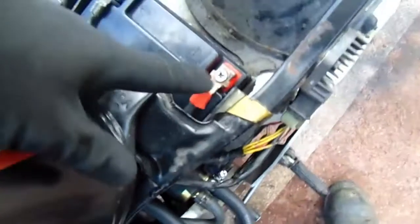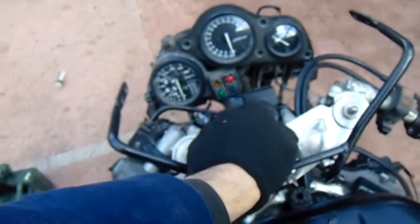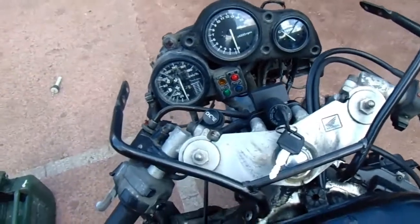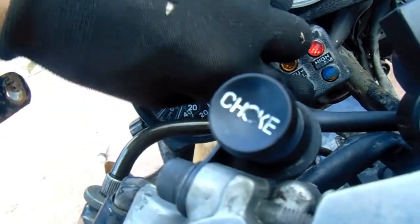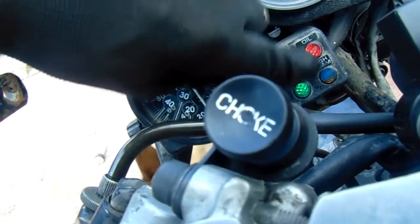After a bit of messing about I got the battery on — I thought I was a screw shot. I've nicked a treat off the Thunder Ace battery. Look at that — the oil light's now working! So that oil switch sorted that out.